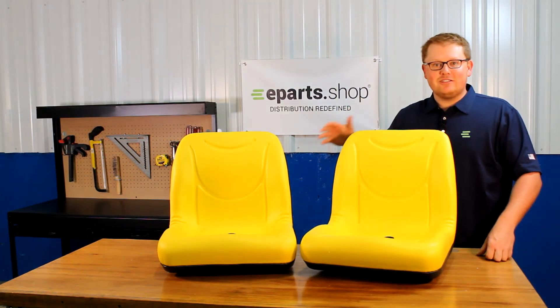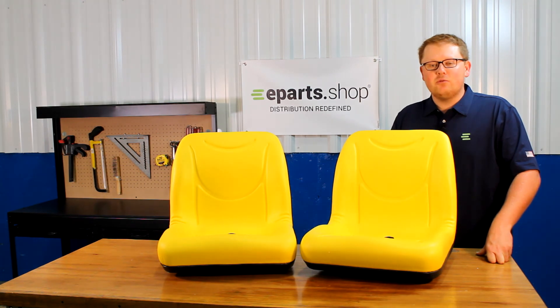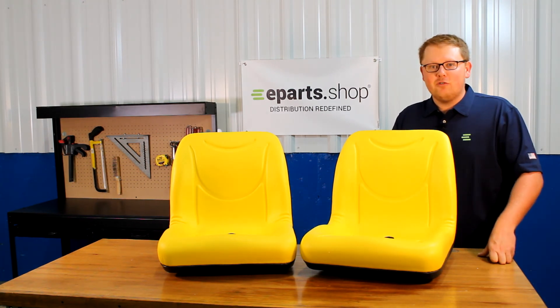If you have any questions about this seat or any of the other products that we sell, please reach out to us — we'd be happy to help. Thank you very much, have a great day.